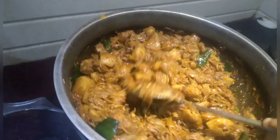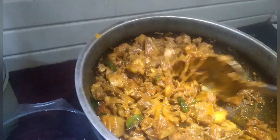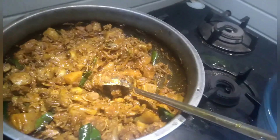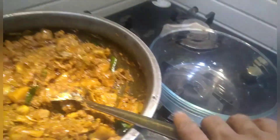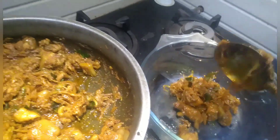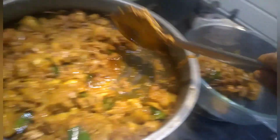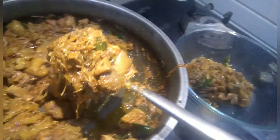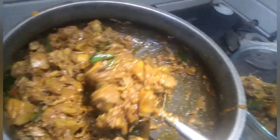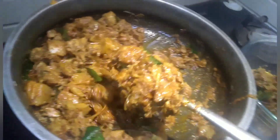Now the pork is nearly ready. If you want, you can sauté it for some more time and make it more dark, but I like it this way — it is very tasty. I will transfer it into a serving bowl. You can check if the salt is okay and add more if needed. It is a very tasty dish.